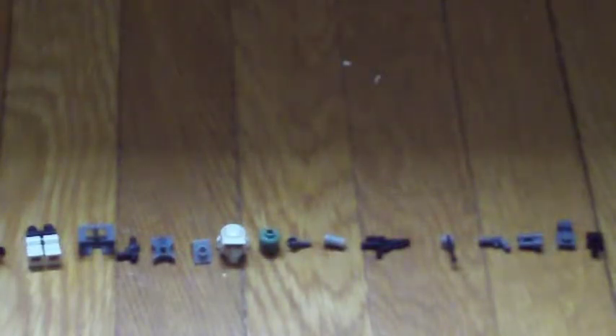Hi, I'm going to be showing you how to make a clone scout. And these are the pieces you'll need.